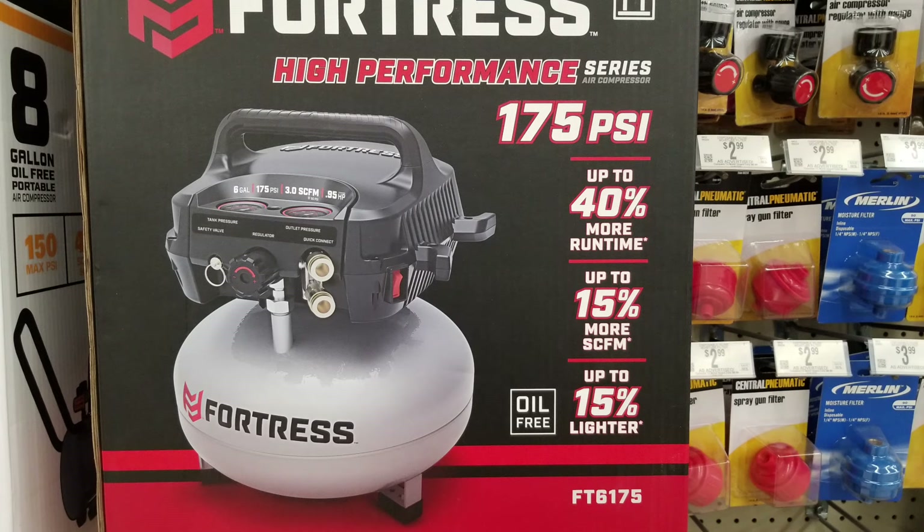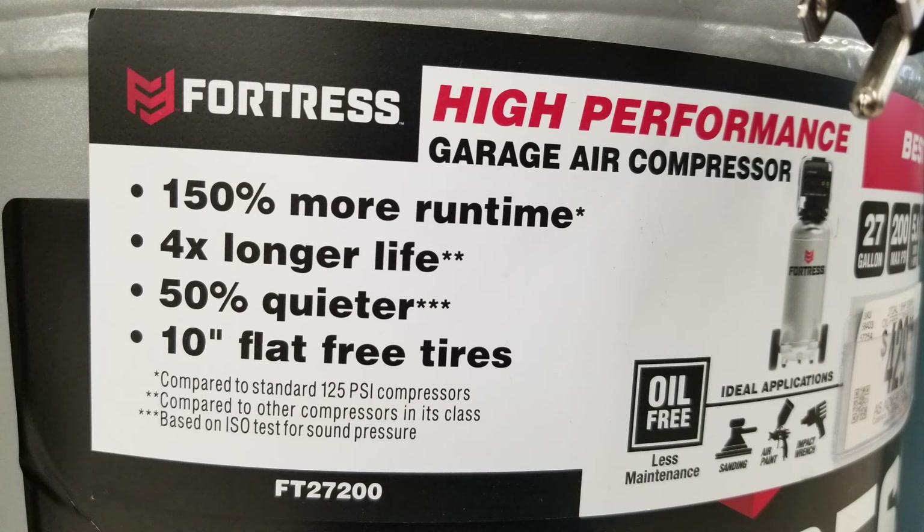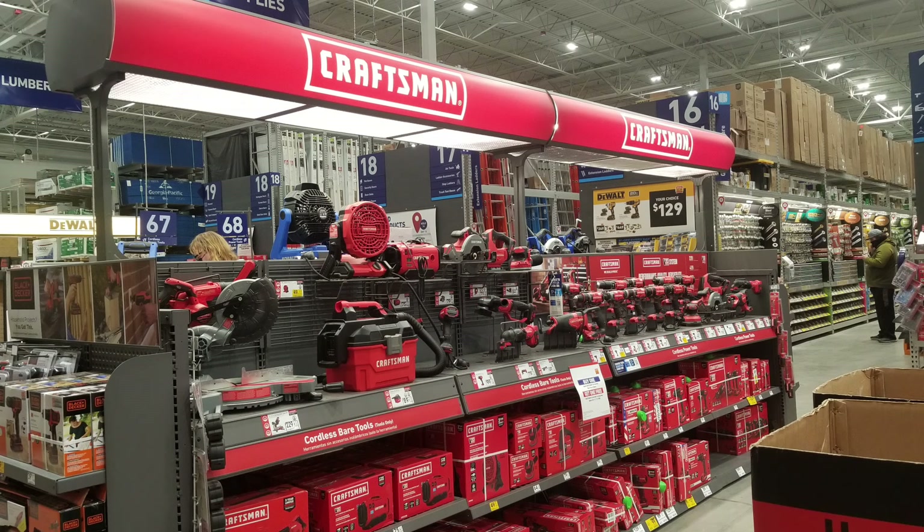Whether you're shopping for an air compressor for the first time or you've had one for a while and need to buy a new one, the marketing information you run into is just mind-numbing. There's '40% more run time,' '2 times longer life,' '50% quieter,' '300% more run time.' When you walk into a store, you are bombarded with marketing and advertising.